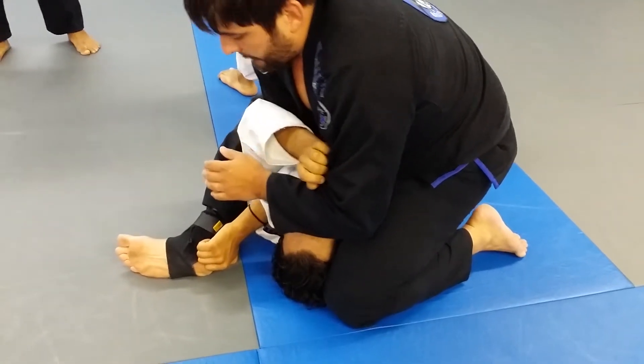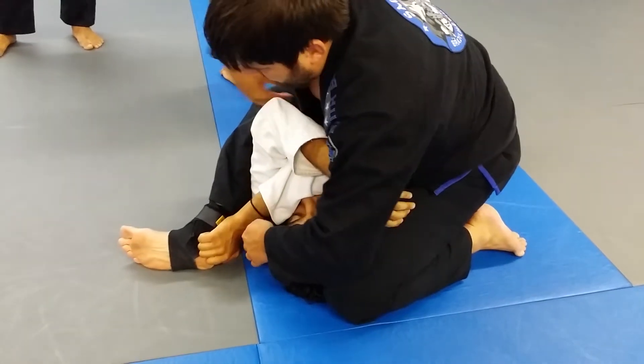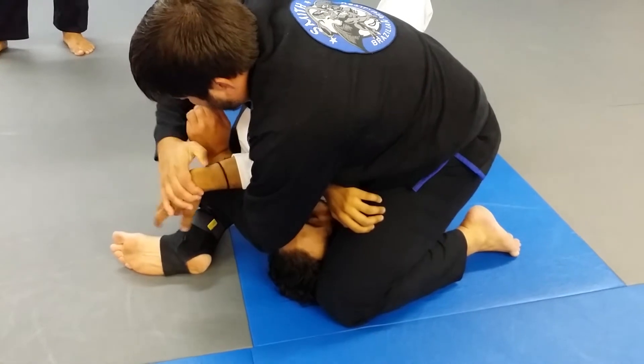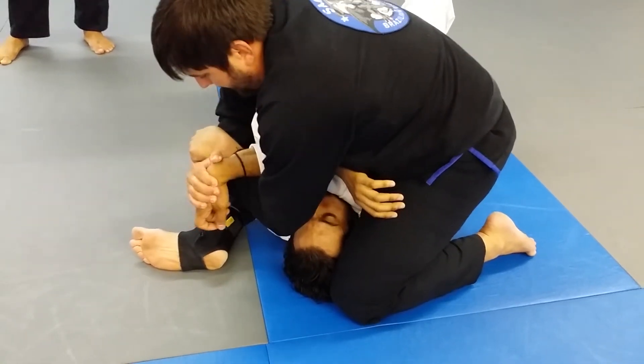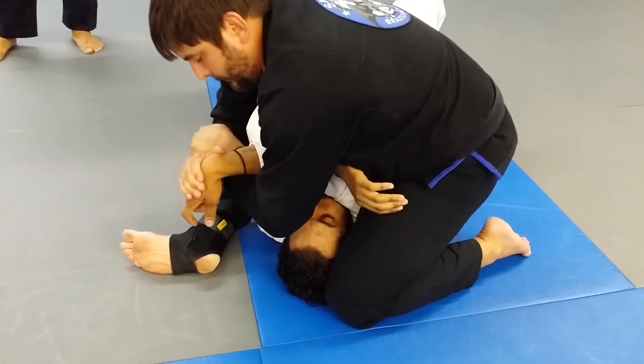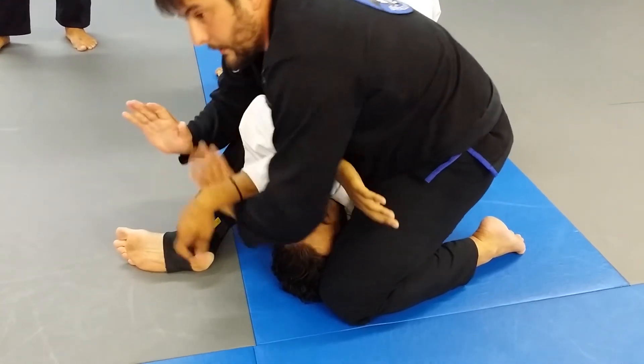Now, what I'm going to do: take my arm out, grab the top of his wrist, reach underneath, grab my wrist, and pull forward like this — like I'm doing the Americana grip on his wrist.